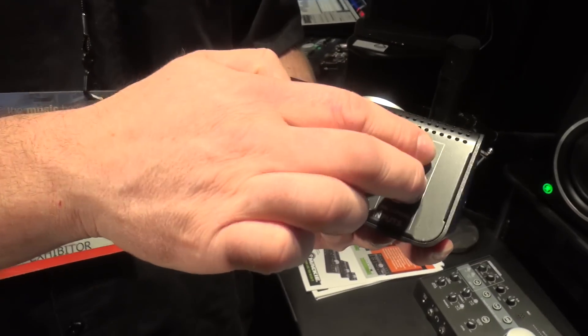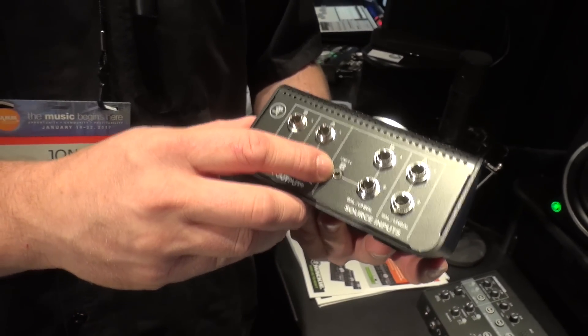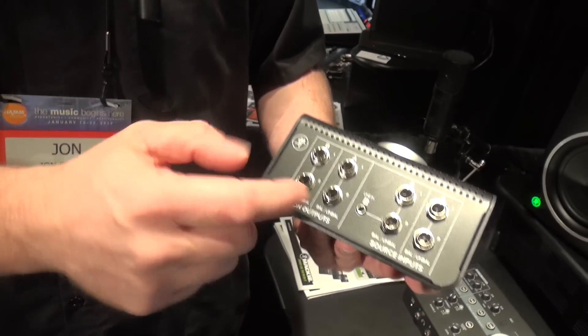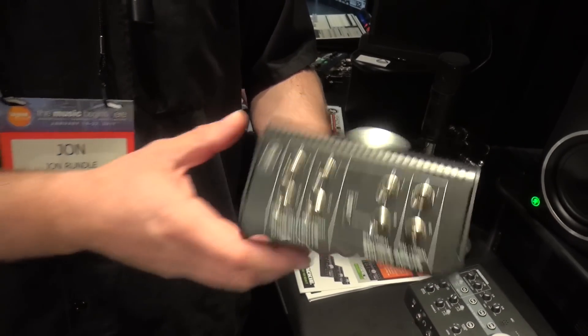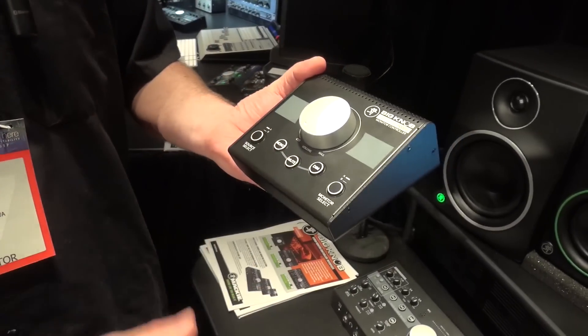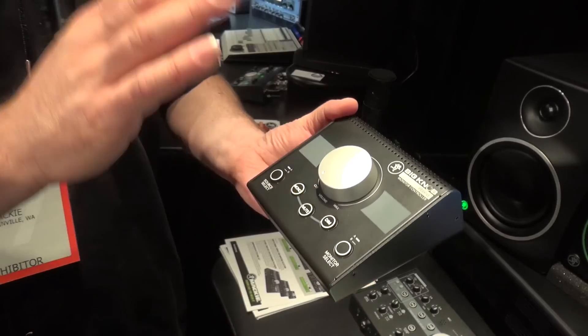On the back panel here, you've got TRS inputs for your A and B channel, as well as a line-in stereo for your phone. You plug your phone in and it'll actually defeat these so there's no repatching needed. And also AB outputs. So you've got a full, nice, passive, easy to use unit. You can put it in any studio or almost any application for €79.